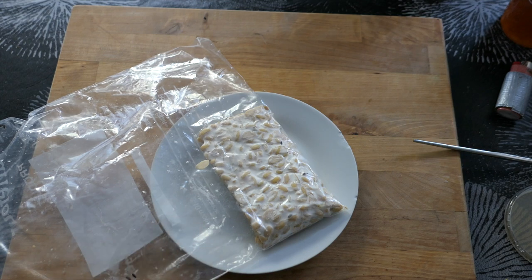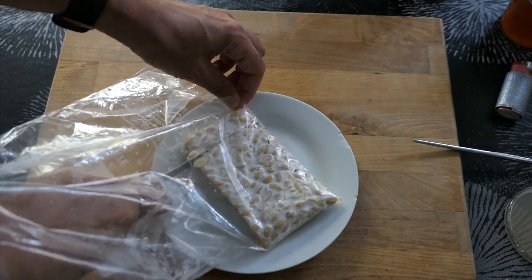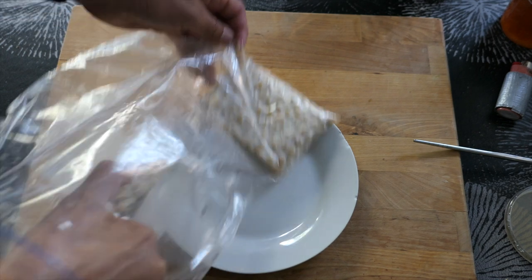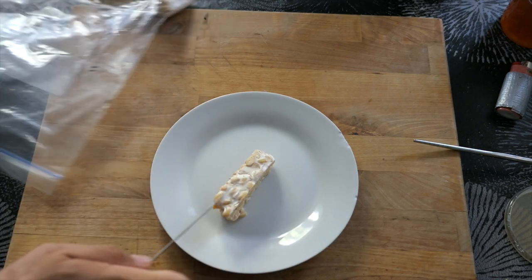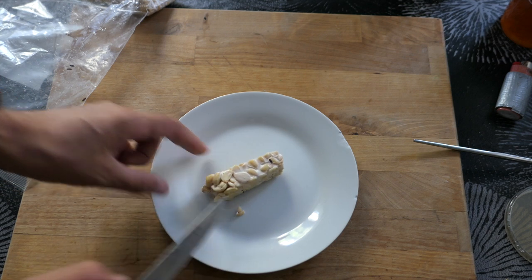Tempeh is fairly easy to make yourself from soybeans inoculated with spores and left to ferment for a day or two. You'll find links to recipes in the description. Fermentation usually takes place in banana leaves, or for me in Europe, in a plastic bag.